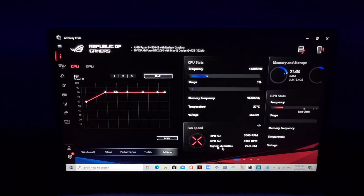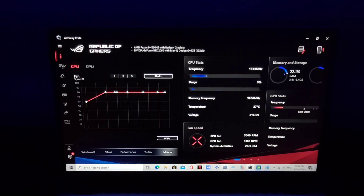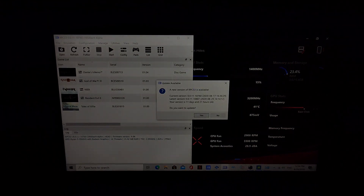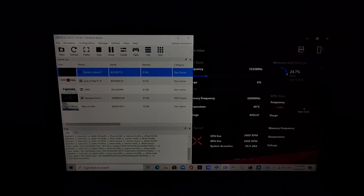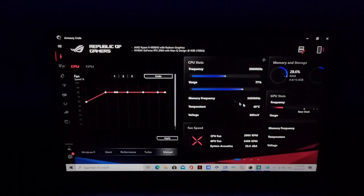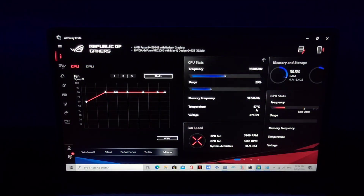Let's play a heavy game to test if we can hit 49 degrees — let's try the PlayStation 3 emulator, Dante's Inferno. This is a very, very demanding game. Now it hits 49 degrees — check this out, the CPU fan is going up once it hits that temperature.